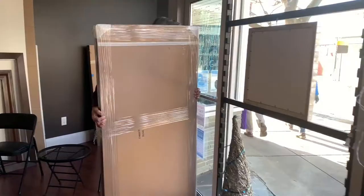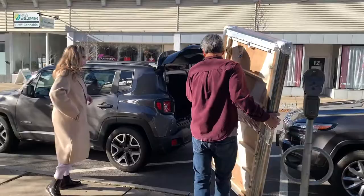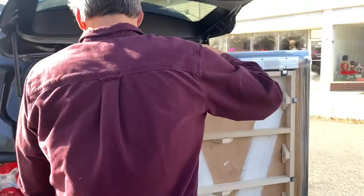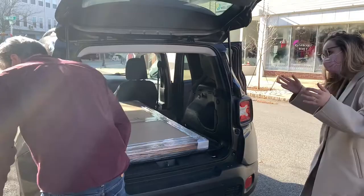It was great fun. Here we go — how exciting. It can just lay flat in here, or I can put it on this seat as well. It's a perfect fit. Thank you so much. This is awesome. Thank you. Bye!